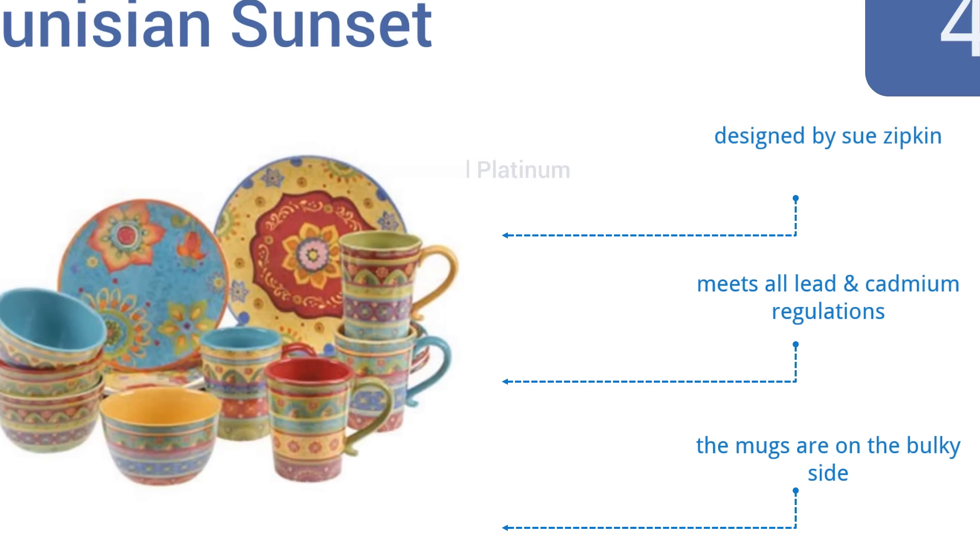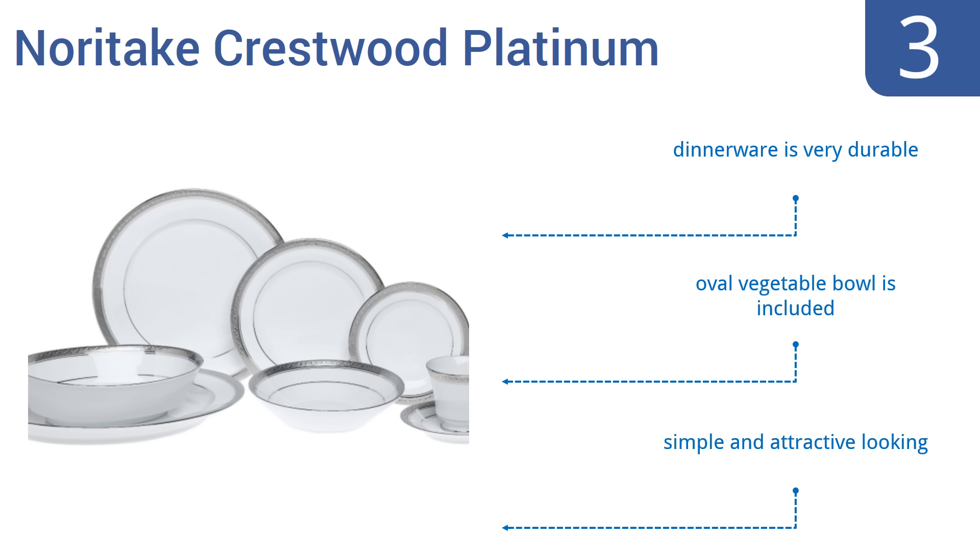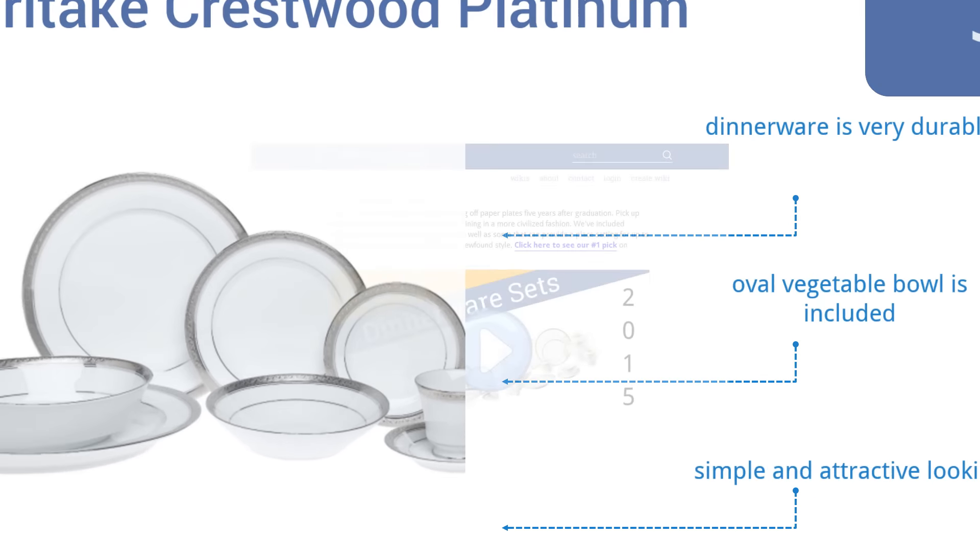At number 4, add colorful vibrance to your everyday family dining routine with the Tunisian Sunset dinnerware set. Each of this set's 16 pieces has been carefully decorated by hand and features high-quality ceramic construction. It was designed by Sue Zipkin and meets all lead and cadmium regulations, but the mugs are on the bulky side.